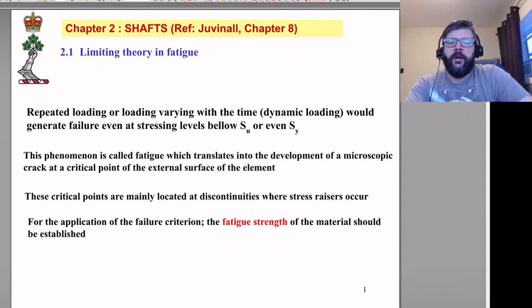We're going to be talking about shafts, and when we're talking about shafts we're really talking about fatigue. Fatigue is what happens when you have repeated loading and unloading — varying loads over time — that generates failure at stress levels that are still well below the level that would cause failure in a static test.